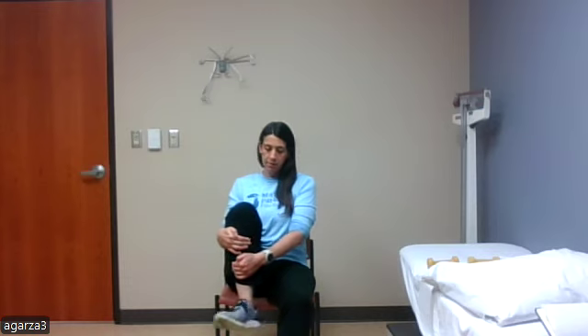Sitting up tall, bring one knee in, hugging it towards your chest. If it hurts to hug on the front of the leg, do it behind the knee — whichever feels most comfortable while still getting a stretch in the back of the hip. Then do ankle circles, just like we did with our wrists, reversing those circles, then switching to the opposite side and reversing.